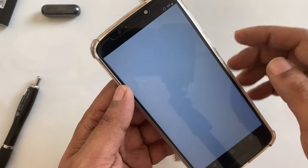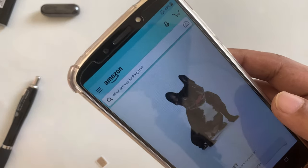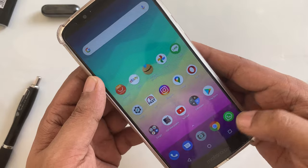Let's try eBay or Amazon. Here is Amazon. And if you can see, there is no internet connection here because there is no data.